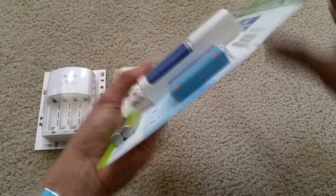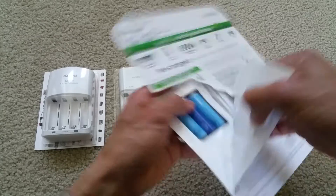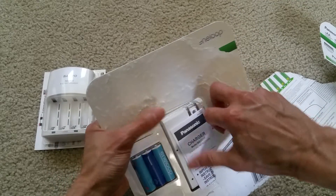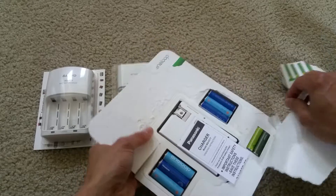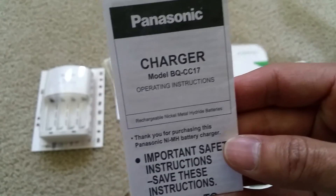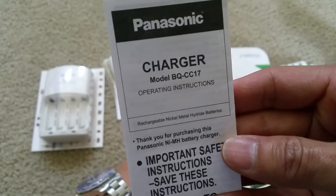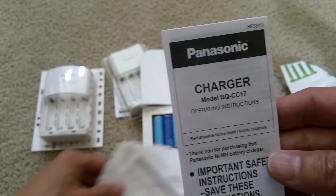So here goes my unboxing. It comes with an instruction booklet. As I said, this is model BQ-CC17. This new charger will allow you to charge individual cells — you can charge either AA or AAA and put it into that slot. You don't need to charge in a pair, which is good.